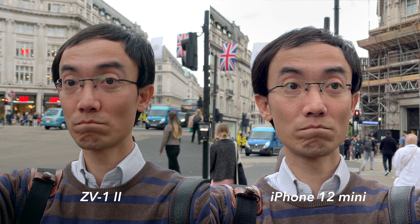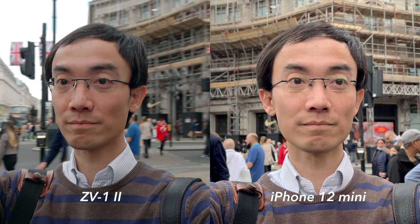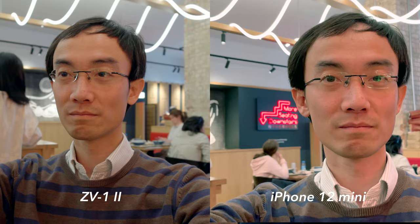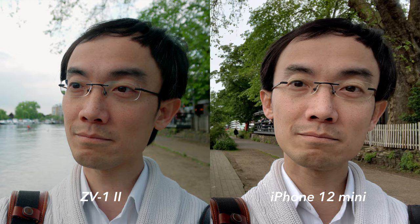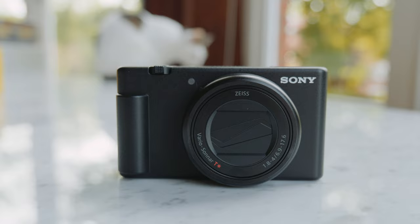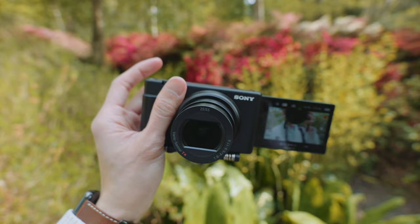Some people may ask why not just use a smartphone. Here the iPhone video may seem a little bit brighter, but isn't it a little bit fake? Look at the iPhone video — my face gets singled out from the background and adjusted separately, which is just creepy. In some lighting situations the iPhone just can't get the right color. And the camera gives my face more three-dimensional depth because the phone tries too hard to lift shadows, making the whole face one flat exposure. A real camera is still better than a phone, even a compact camera.